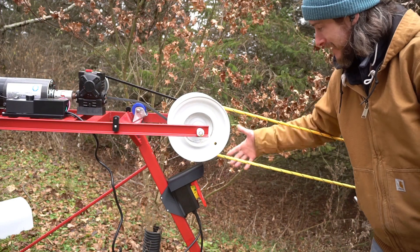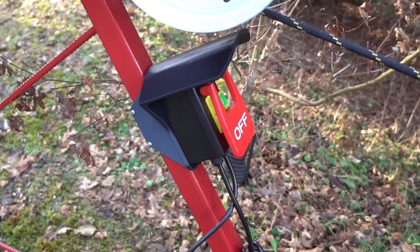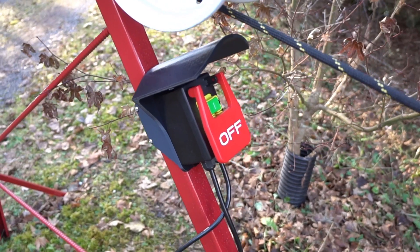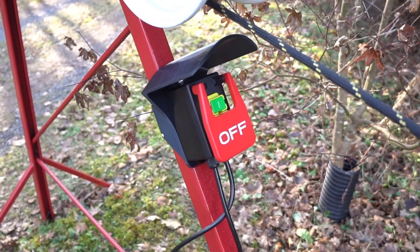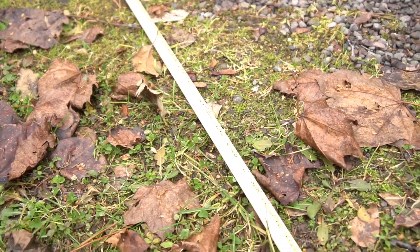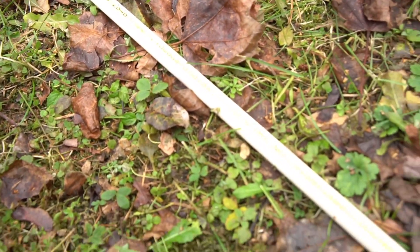I want to get it set up so that the machine shuts down if you get too close to the bull wheel, and I don't want to have to hit a relatively tiny switch to make that happen. Just in the extremely rare case that someone is incapacitated and stuck to the rope, I want to make sure this is a system that will shut down sort of automatically. To address this issue I'm going to use a little length of PVC tube to make a hoop that will go around the rope and activate the switch.